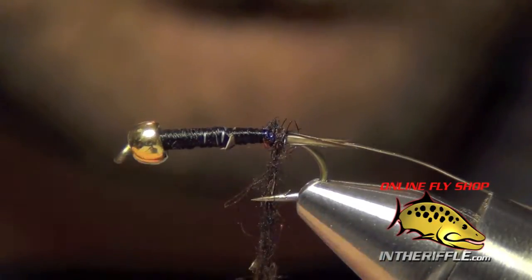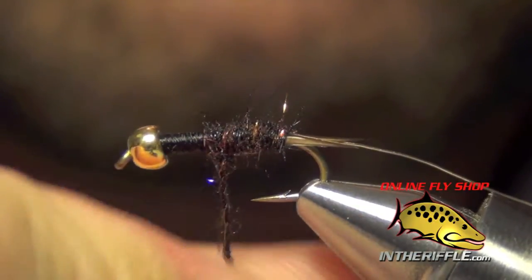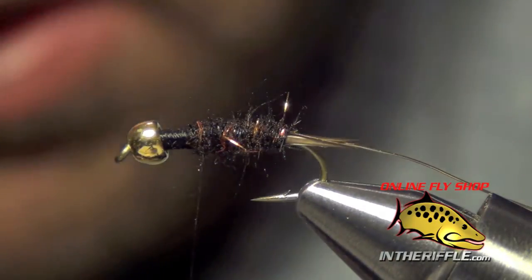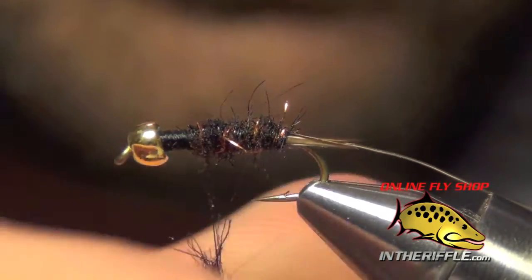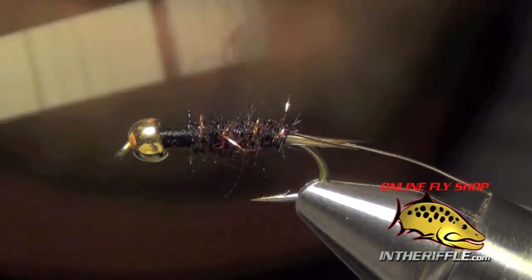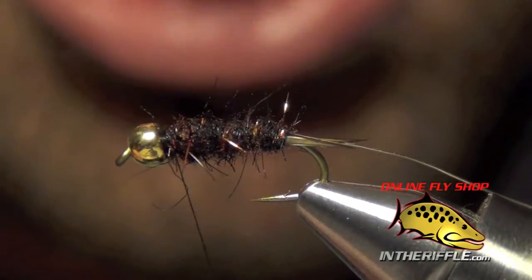I'm just going to start at the back, work my way forward, taking this dubbing almost all the way to the front of the fly, stopping just short.